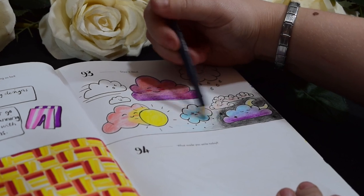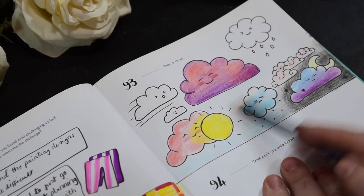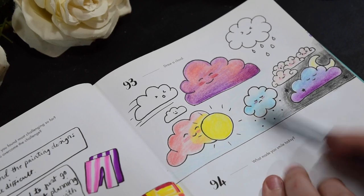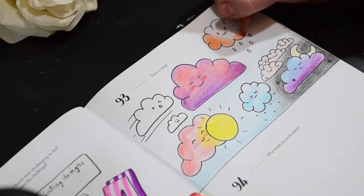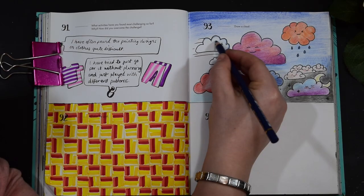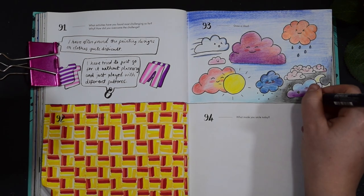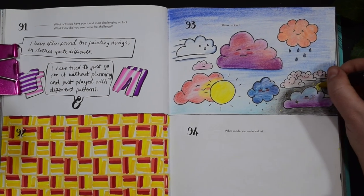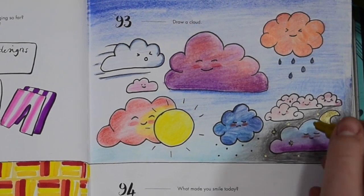I've added a little bit of night sky around the night time cloud, and then I thought I would add a little bit of a blue background around the rest of them just to make it stand out a bit more. I haven't just used white clouds — I've done lots of different colours because I thought it'd make it more interesting. I'm finishing it off with some gold posca on the night time cloud just to make it stand out and look lovely.